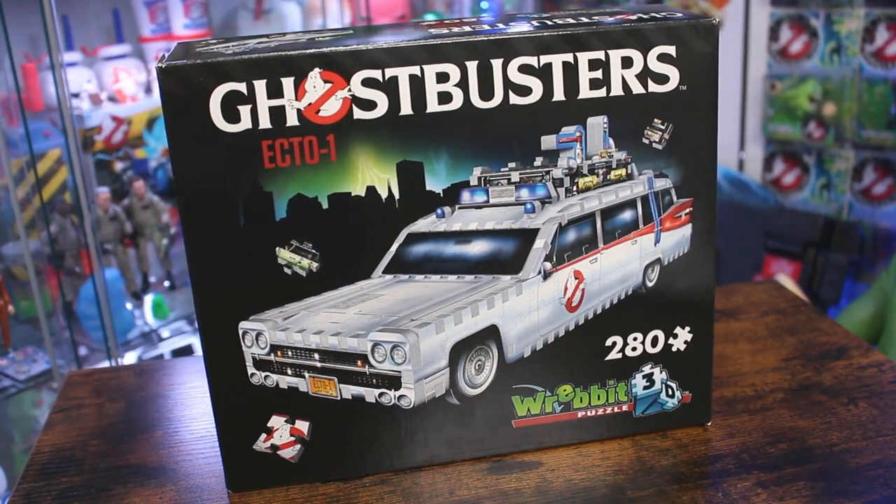Hey everybody, Jason here of GhostbustersNews.com and as always Ghostbusters News right here on YouTube. Today our Halloween countdown continues as we take a look at the brand new Ghostbusters Ecto-1 puzzle from Revit 3D.